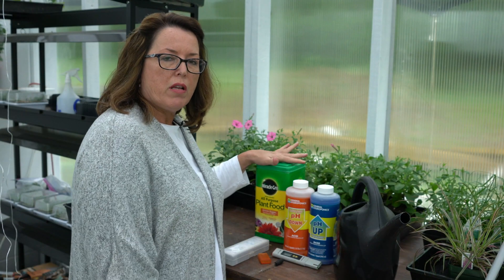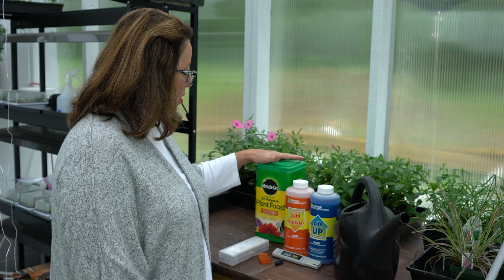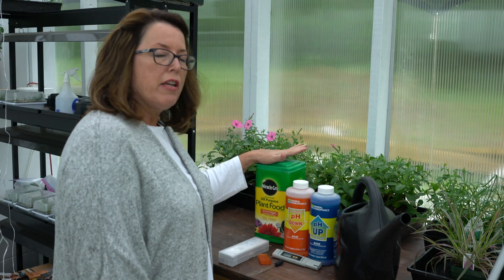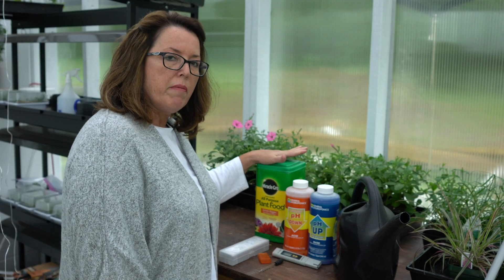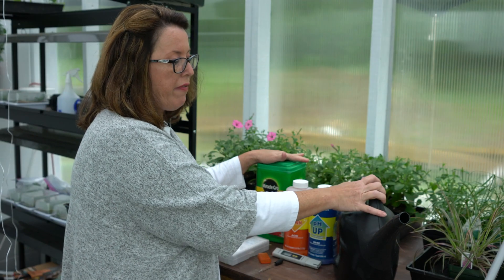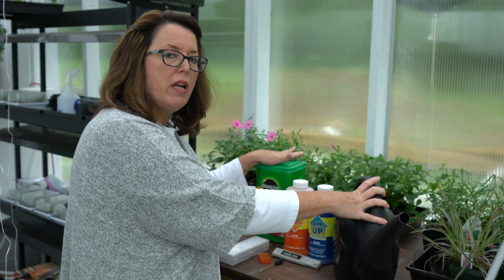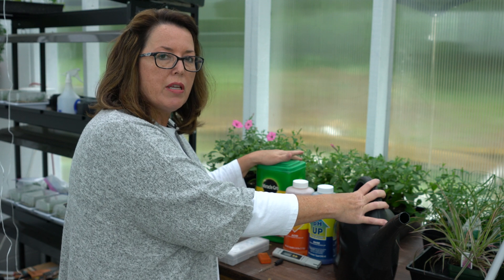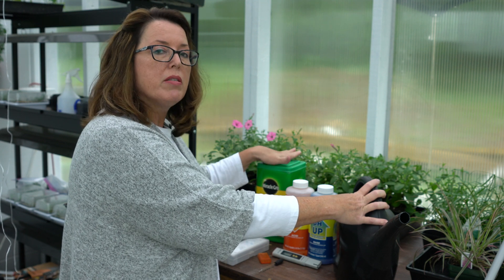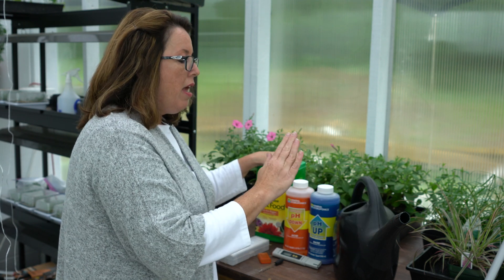So how do you test your water to see if it's alkaline, acidic, or neutral? These are some of the products I use in the greenhouse. I use Miracle-Gro All-Purpose Plant Food at a quarter strength, about once a month. I mix it up in about a one-and-a-half gallon pitcher — I add my Miracle-Gro first and then test my water to see what the pH is, because sometimes this will lower the pH.